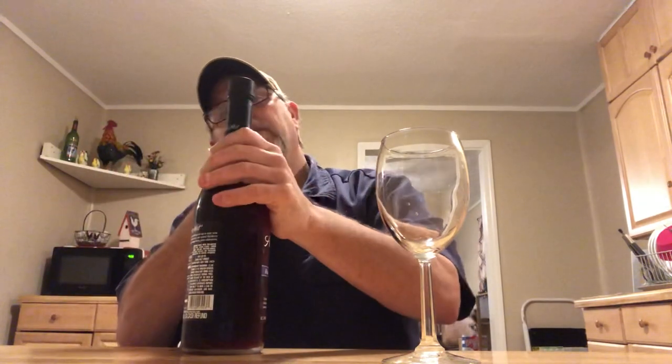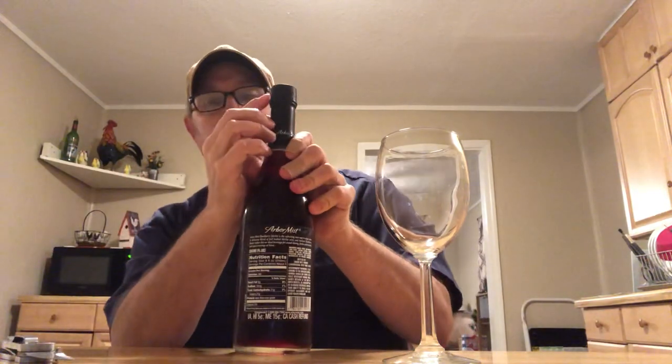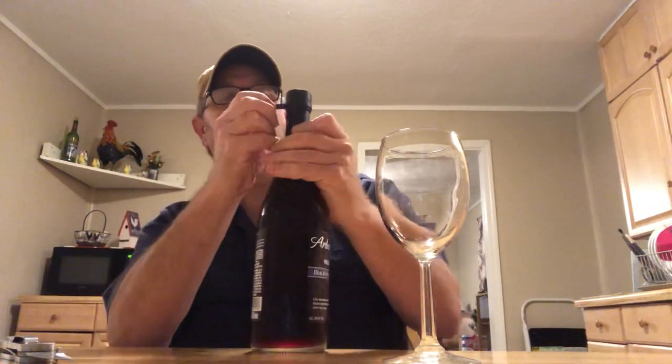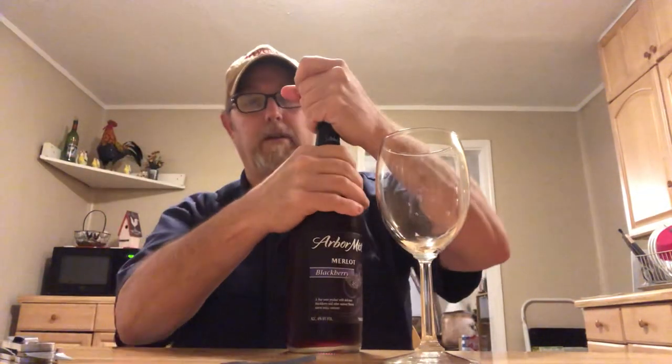There's probably an easier way to get into this. Oh wait a minute — there's a little tab sticking out. Look at that, see that? Just goes to show you how much I drink wine.